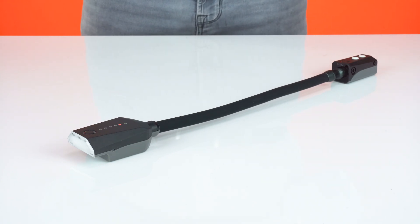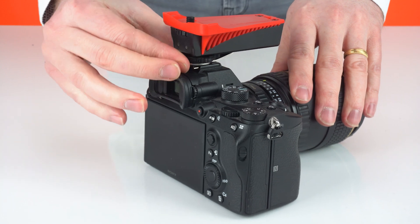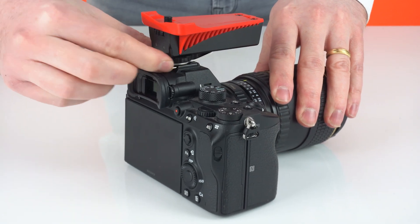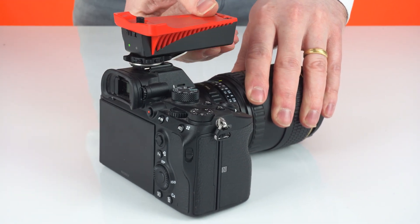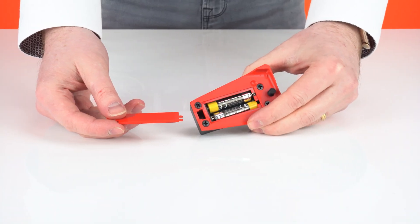Once the charging process is complete, turn the power of each connected arm to maximum using the pod controls — this will speed up your recharge times. To trigger the flash arms, you'll need the Adaptilux flash trigger. It connects to your camera's hot shoe, allowing you to wirelessly fire your flash arms with the press of the camera shutter button. It runs on two replaceable AAA batteries, so you're always ready to shoot.